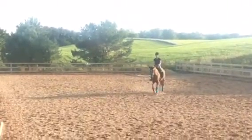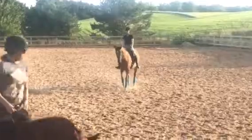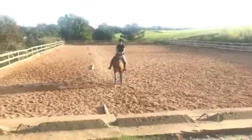Following elbows, pushing seat. You're walking big, on the bit and round. Flat in the neck. And then collected at M, a little bit past C. Half turn.